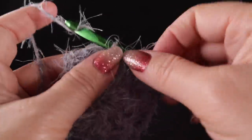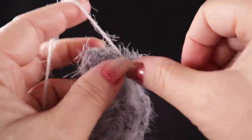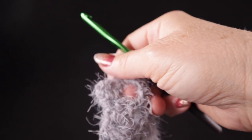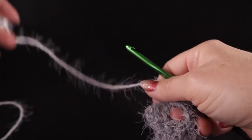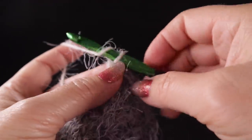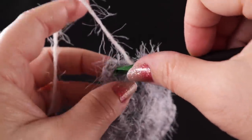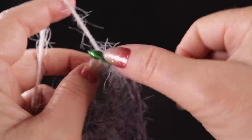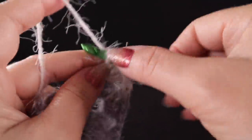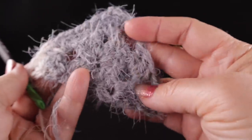Then chain one and three double crochets worked in the next chain one space. One thing I like about this pattern is you don't have to worry about working through the top loops very much at all, which makes it much more beginner friendly. At the other end, worked right in the chain three space, work another cluster of three double crochets.